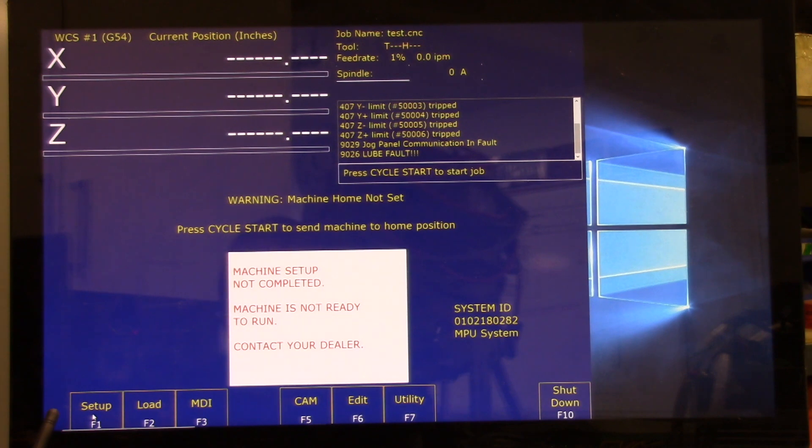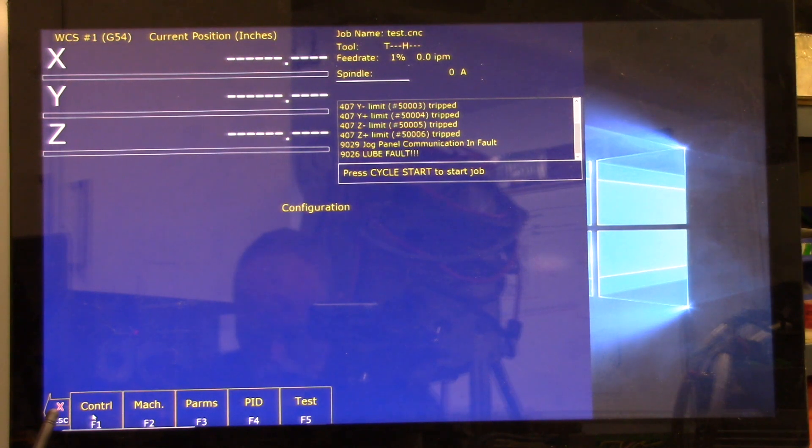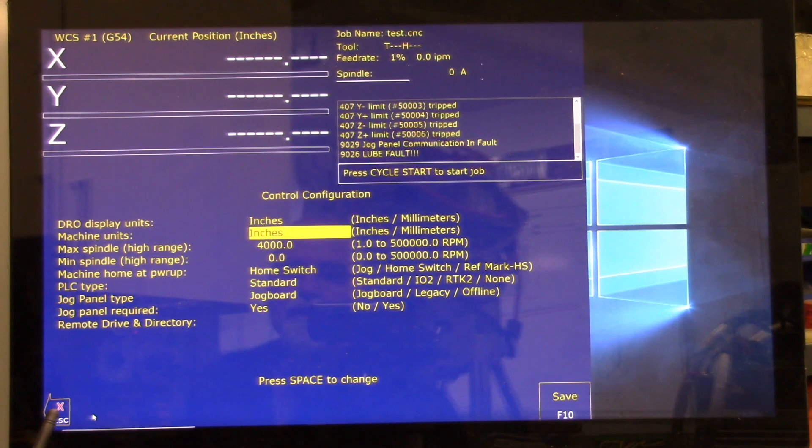From the main screen press F1 Setup and then F3 Config, enter password 137, then hit F1 Control. It tells us to set the units of the machine — change both the DRO display units and machine units to either inches or millimeters with the space bar. I'm inches-minded so I'll leave it at inches. Set max spindle speed to 3000, and min spindle to zero. Change machine home at power-up to Jog with the space bar.